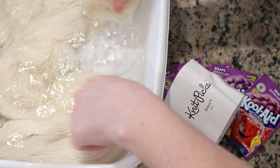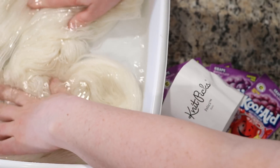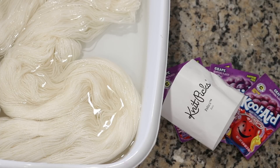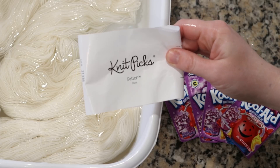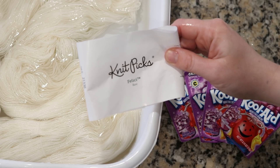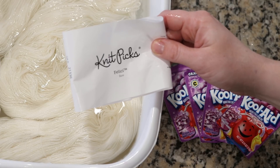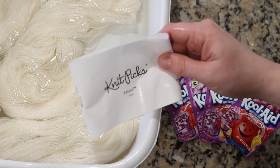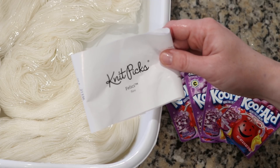When I called Knit Picks to ask about the difference, they described Stroll as being loftier, which sort of helped with the twist difference I had already observed. The other real difference between Felicia and Stroll is that they are actually spun in different locations. Felicia is spun in Italy and Stroll is spun in Peru, and so since different mills are spinning the yarns, that accounts for these differences in the twist.